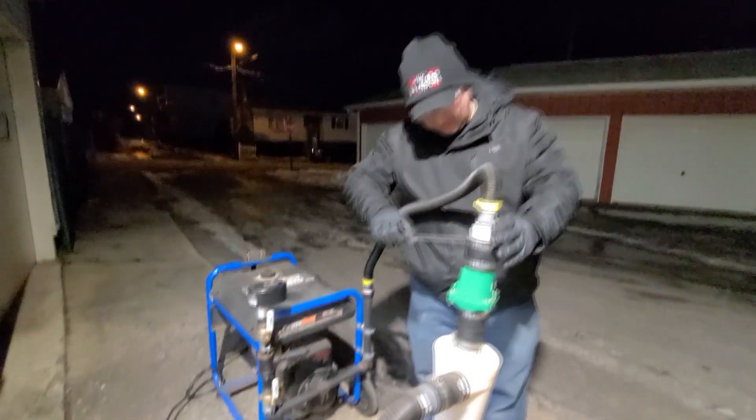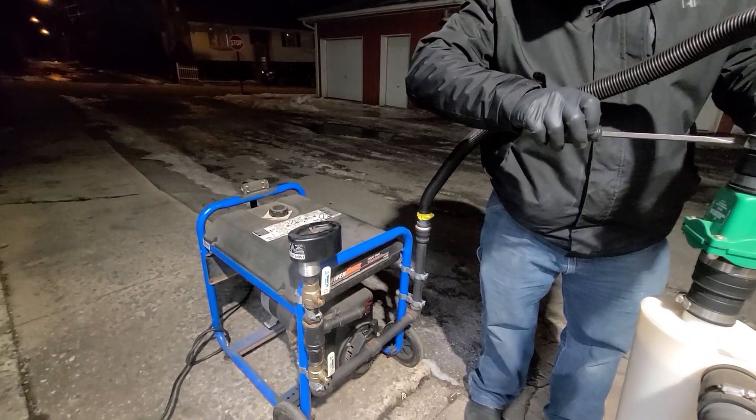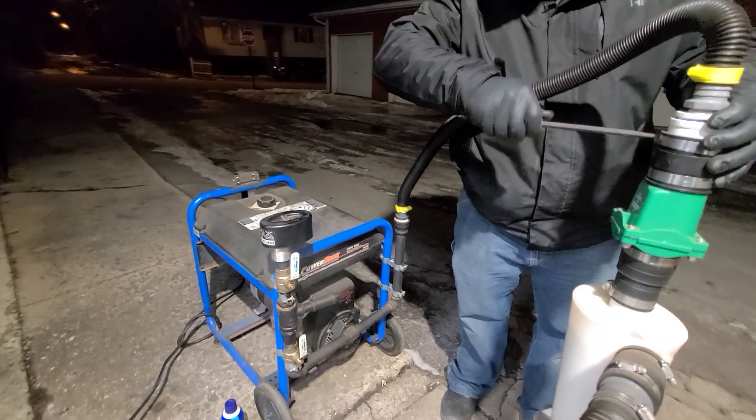I start to see some smoke coming out of the filter there, and that's good — that just means the line's primed with wood gas.